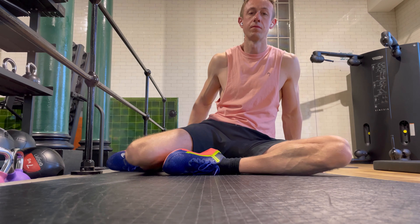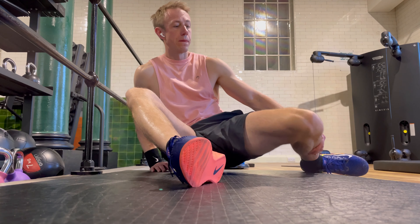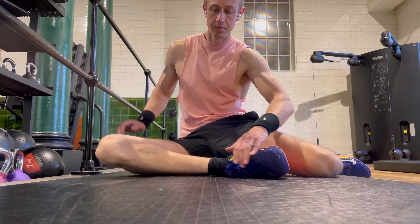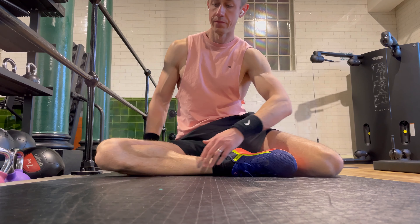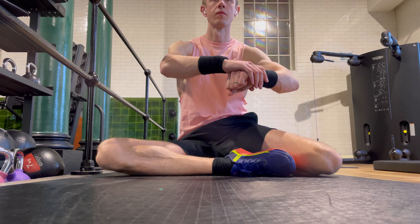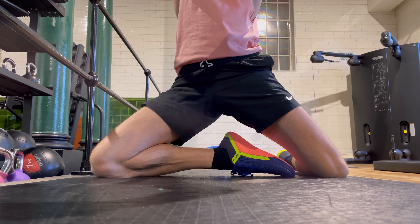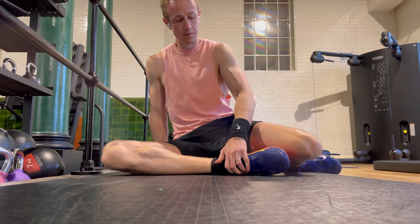Doing it in a more controlled slow motion is a lot more difficult than trying to do it quickly. Then we're going to try the same movement on the other side. You might find that one of your hips is stronger and easier than the other. Set yourself up on both planes — front leg and back leg — and gently push yourself through, looking to do it in the most controlled way.